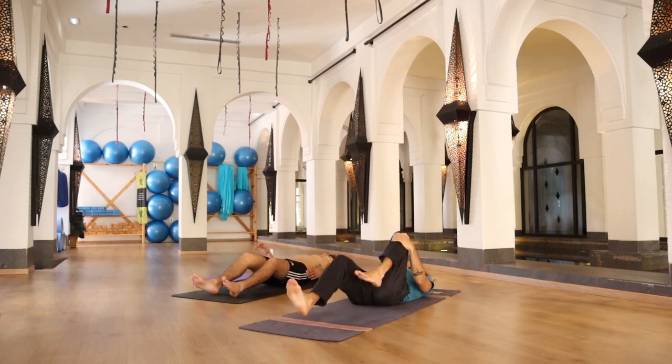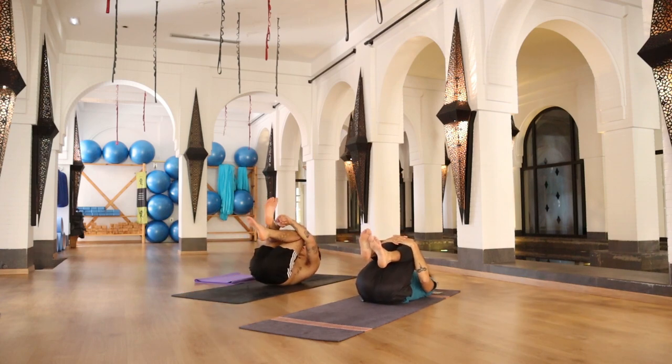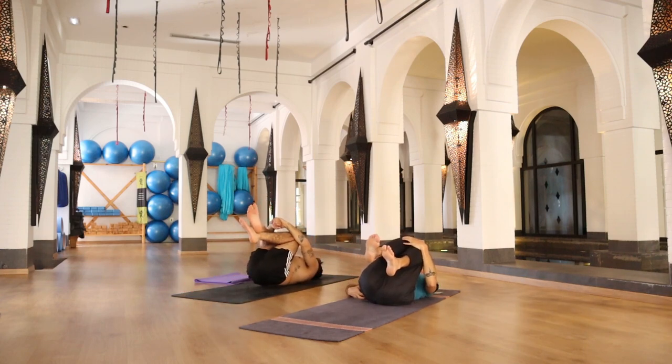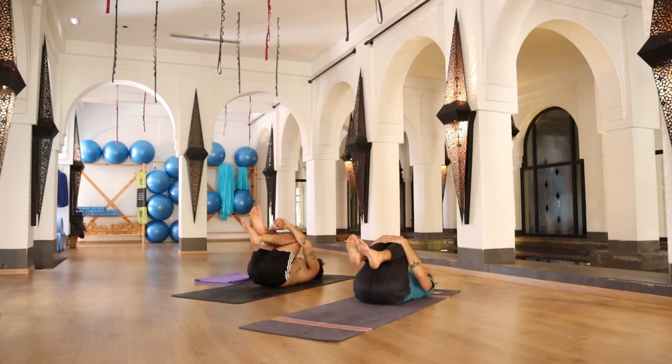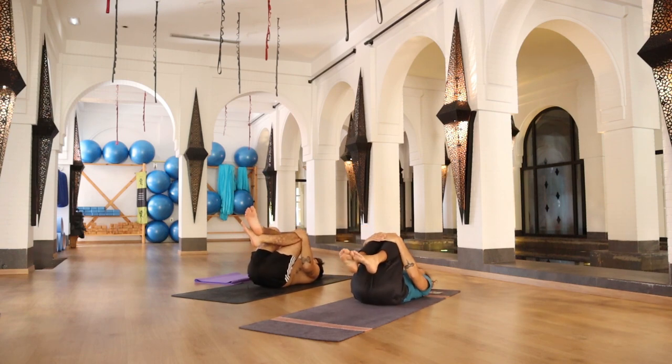Bring your knees to your chest, hugging your knees, and rocking side to side — to the right and to the left — massaging your back. Rocking up and down, massaging your spine, massaging your lower back.